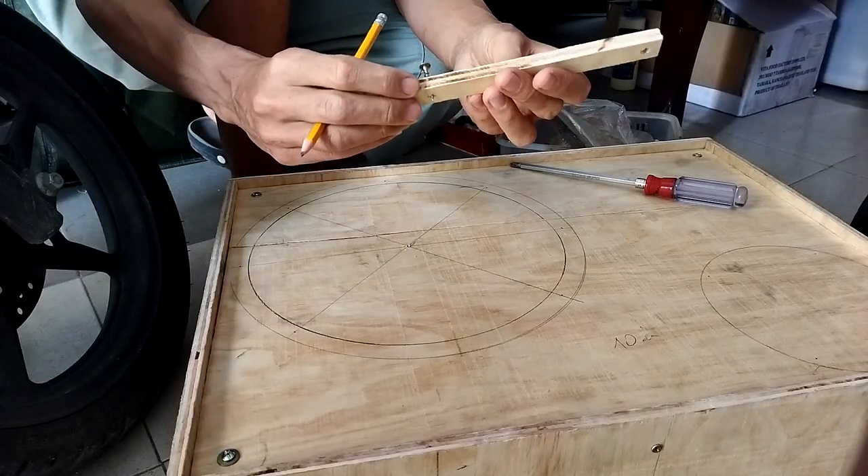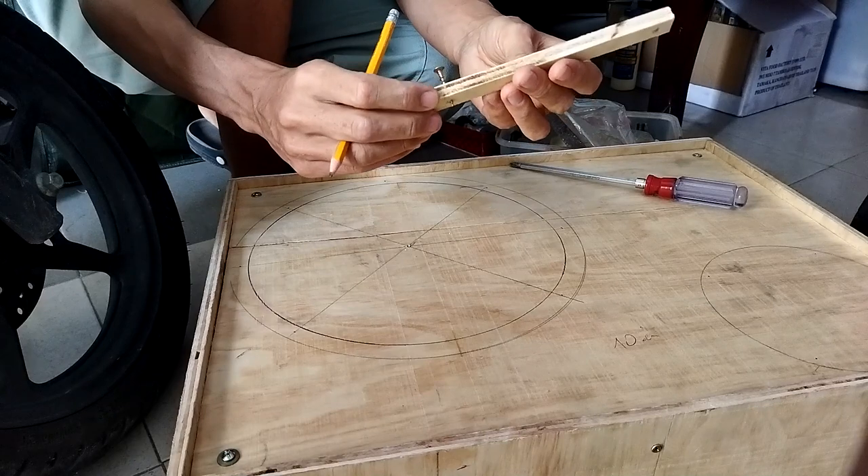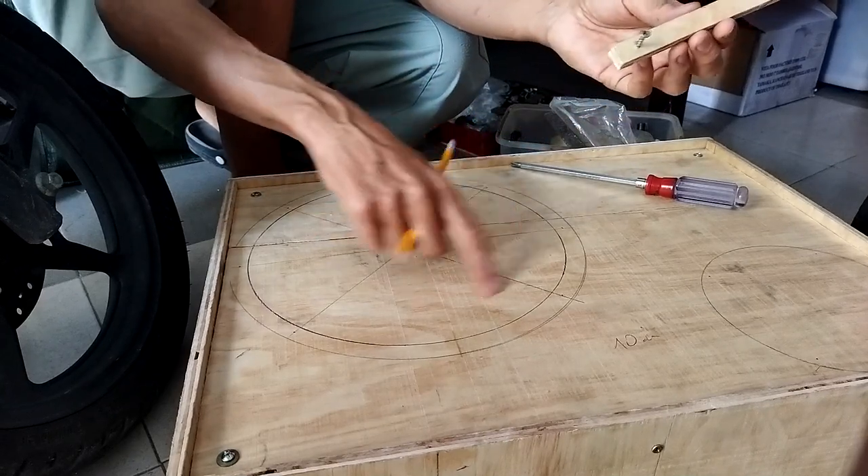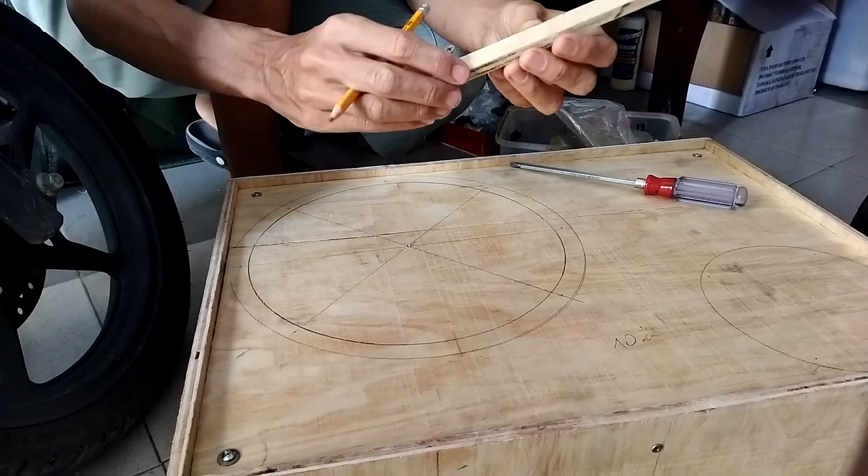Maybe it's kind of a tool. If you want to draw a circle and you don't have one, I want to cut this hole for a speaker.